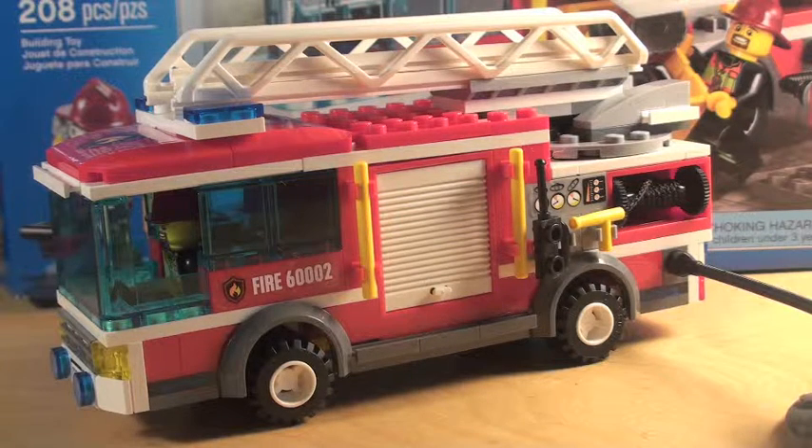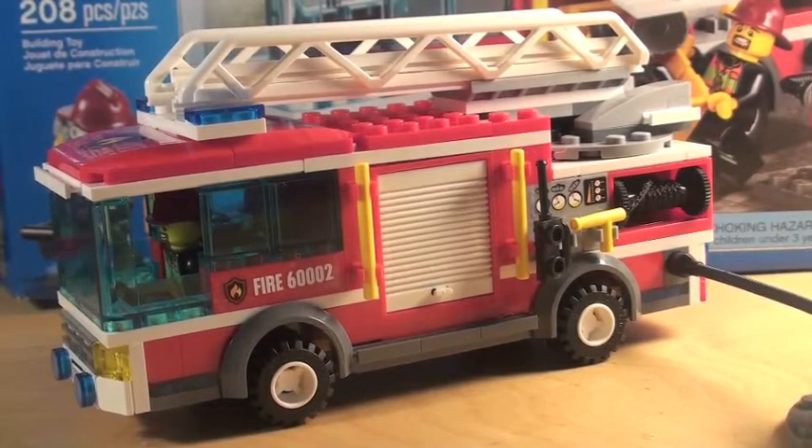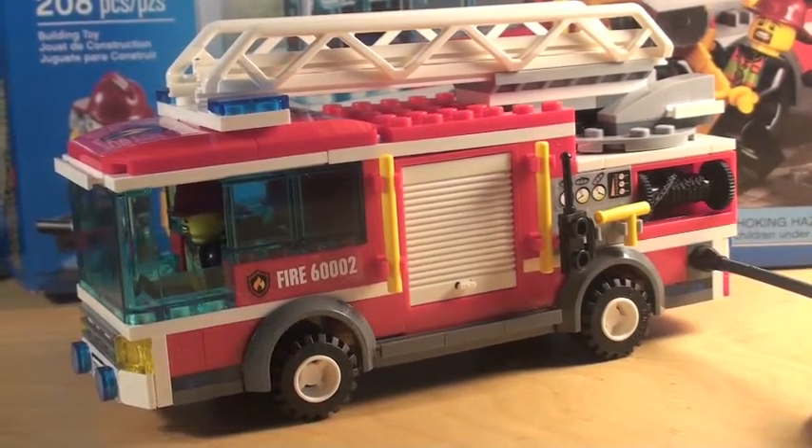This set came out in January or December of 2012 or 2013, and it's a pretty nice set. Amazon has it for $16.99 right now, and that is a very good deal — and it's a very good build. You can use it for a lot, and I like it more than the 2004 Lego City Fire Truck, which was really long and was around for like 10 years, which is not good.